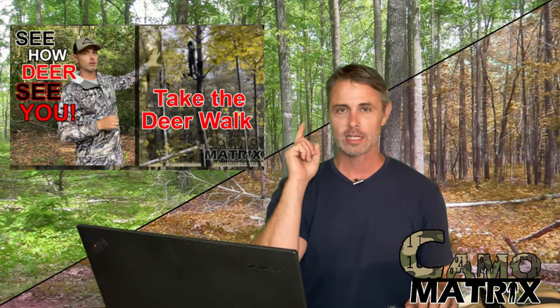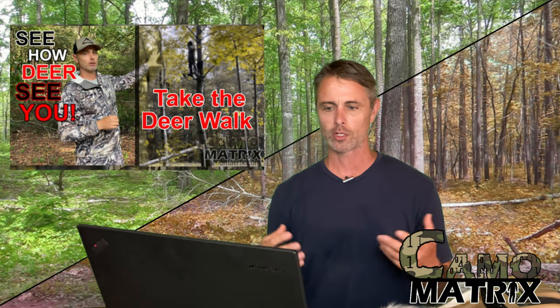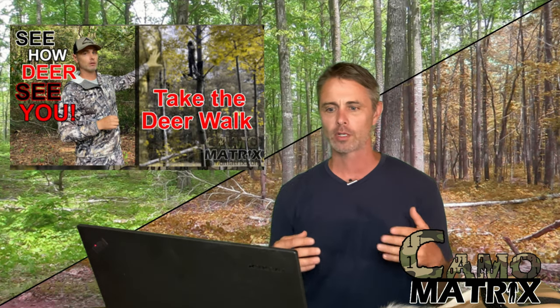The deer walk video got a decent number of views compared to my normal releases. It gave us an idea of how deer see us from the ground. In that specific video it was a morning shoot and the sun was behind where I would be seen from the deer, so I was backlit. It basically just made every camo pattern look like a blob, and I was just a dark tree trunk shape sticking out.